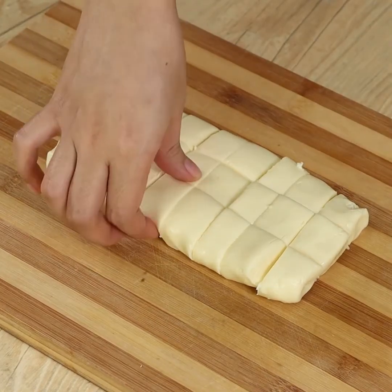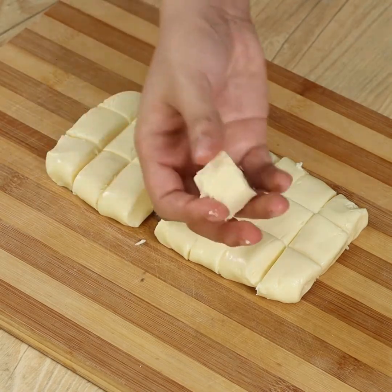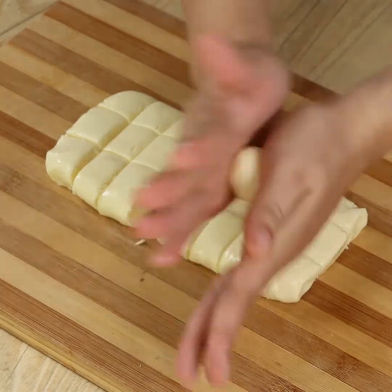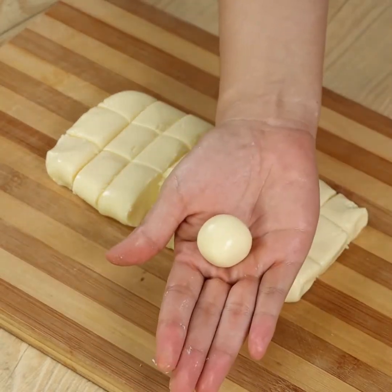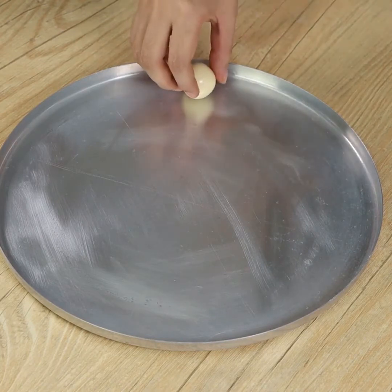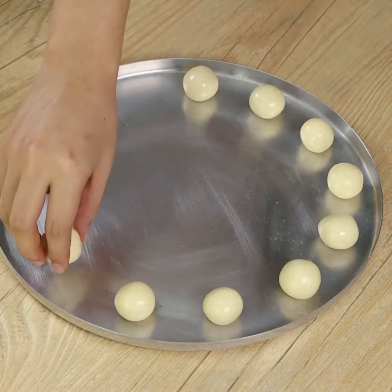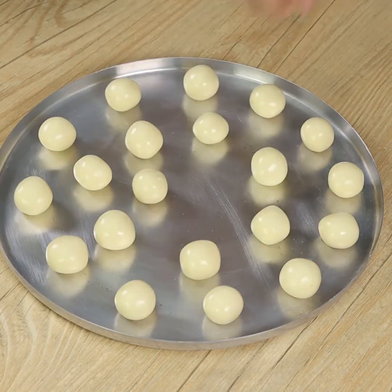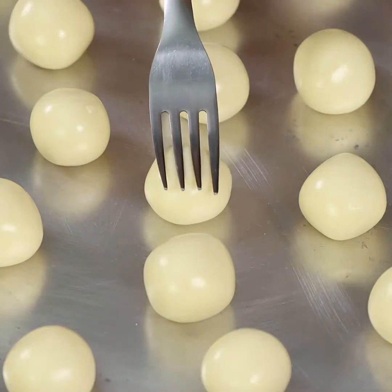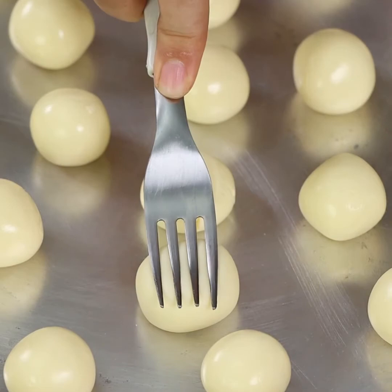Now take a part of the dough and roll it into small spheres. Put them in a baking pan. Using a fork, gently mash them to make them look like this. Repeat the process with all of them.